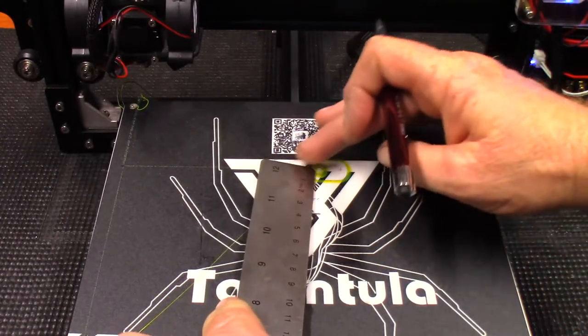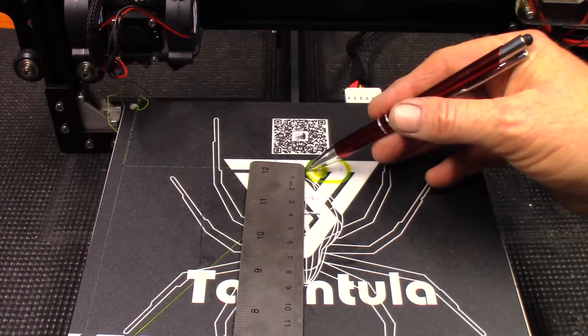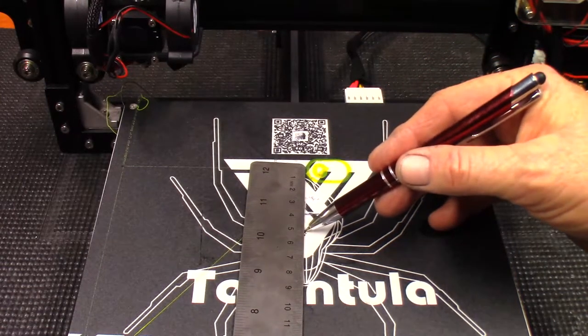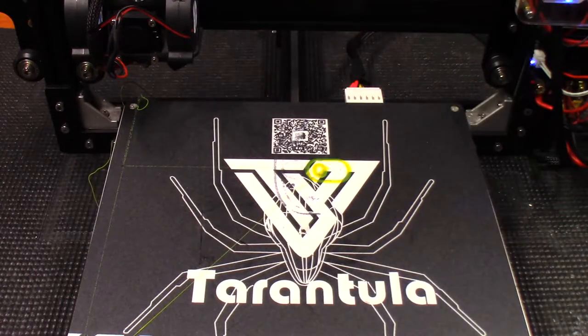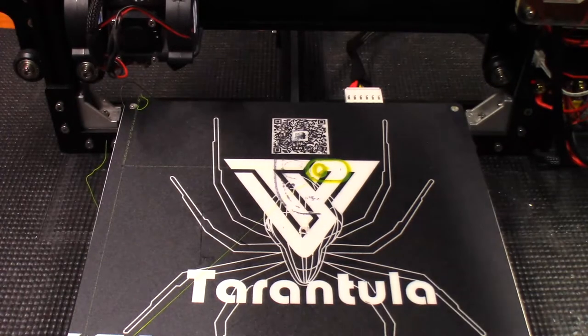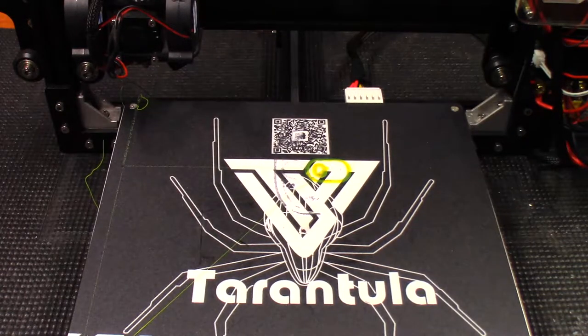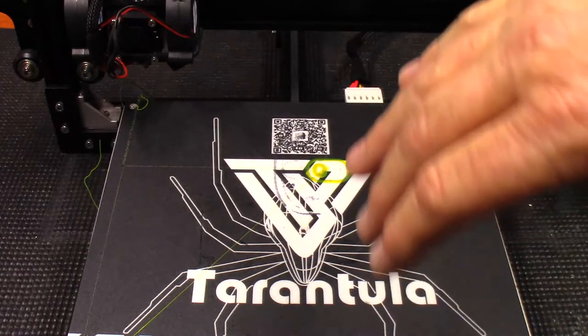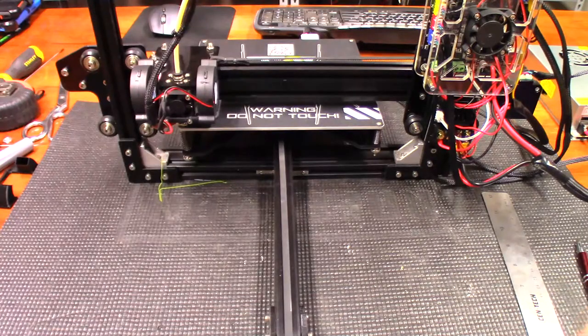The next thing I want to do is find out how far I need to move this. There's my center — I need to go 50 millimeters back in order to fix it. As you can see, the end stop is all the way to the end of the rail, so there's no way for me to move the end stop back another 50 millimeters. In order to do that, I'm going to have to move the print bed itself — the whole T-unit — move it back. Let's get into that now.